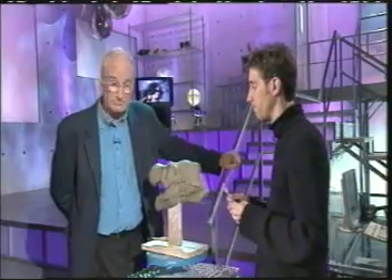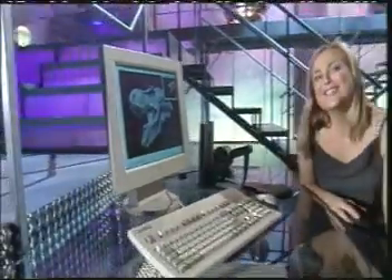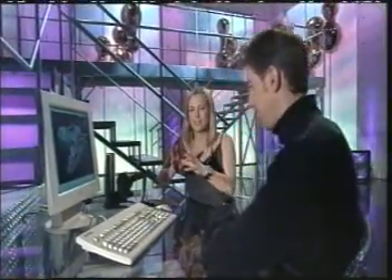All that might be about to change. This is a new digital sculpting system that lets you see beyond the two dimensions of a screen. The idea is that you can literally reach out and touch your creation. Simon is one of the first sculptors in this country to try the system.